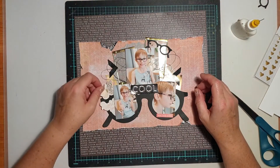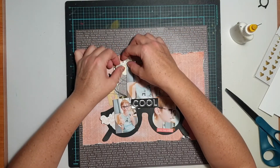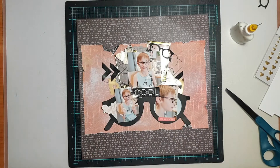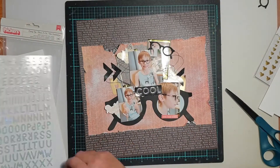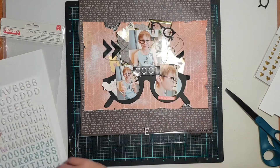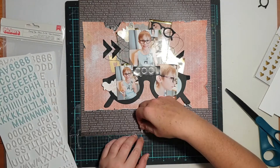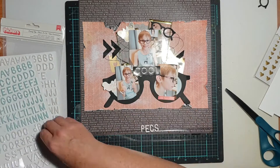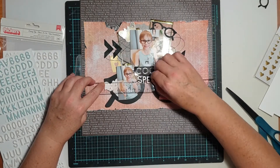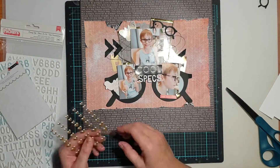I came back looking for another gold element and chose one of those gold foil butterflies from the ephemera pack, tucking it in under the top left corner of my photo. You can also see those little mini glasses — when I cut the large cut file I also cut a couple of pairs of mini ones, because you never know when you'll need those as a cool embellishment on a boy page. I decided to stick one of the mini pairs on there as an embellishment, which also helped get some more black onto the page. Then I used those gorgeous iridescent white thickers to form the second word of my title, which was 'specs.'